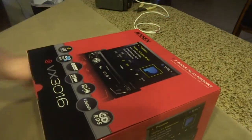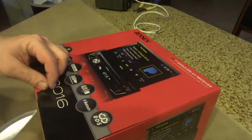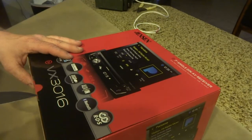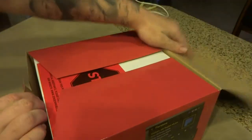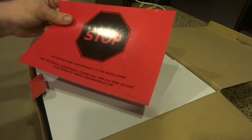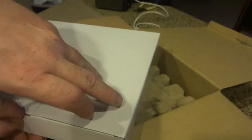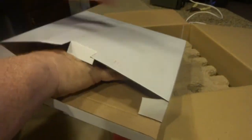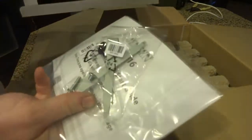Let's get everything ready here. The box says 'Stop - do not return this to the store,' which usually means you'll end up with a different brand. Inside we have a wire adapter, a manual, and sliders.